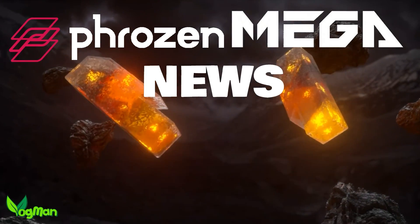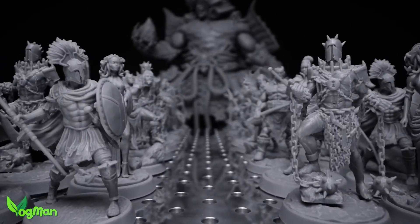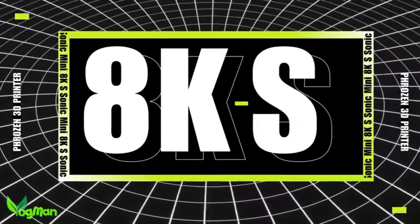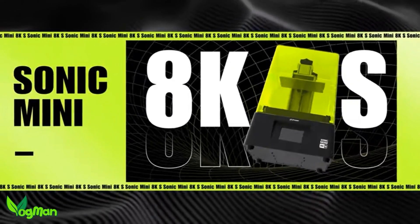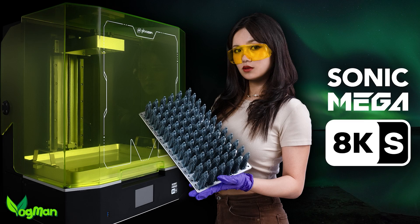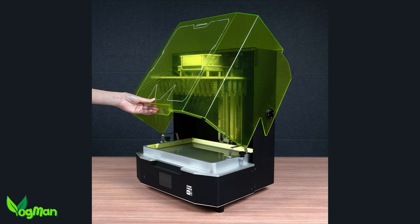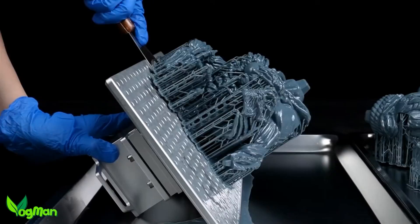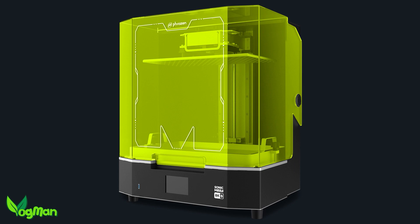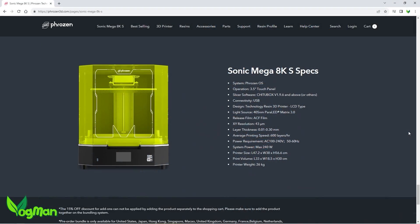The Frozen Sonic Mega 8K is massive — it's huge, it's heavy, and it's not for those without deep pockets. Just as Frozen revamped their Mini 8K with a cheaper but equally capable Mini 8K S, they've also put their Mega 8K on a crash diet, giving us the new Mega 8K S. Gone are the big metal doors and in comes the quite attractive plastic flip-top lid. We've still got the enormous build plate, dual-linear rails, high strength construction, and most importantly the 43 microns of XY resolution, which is better than any of their competition.